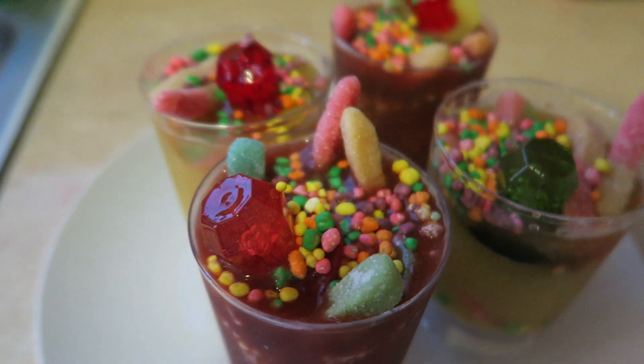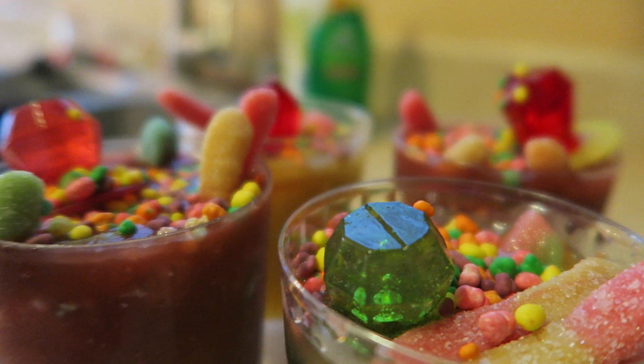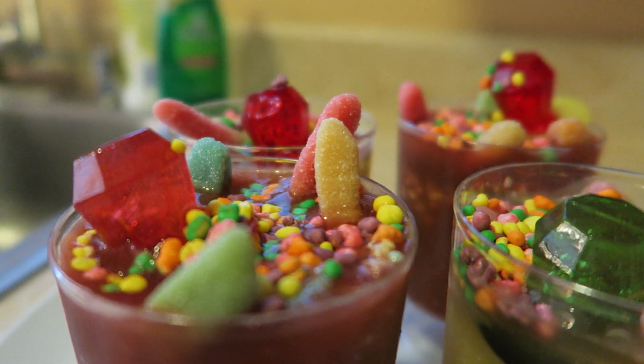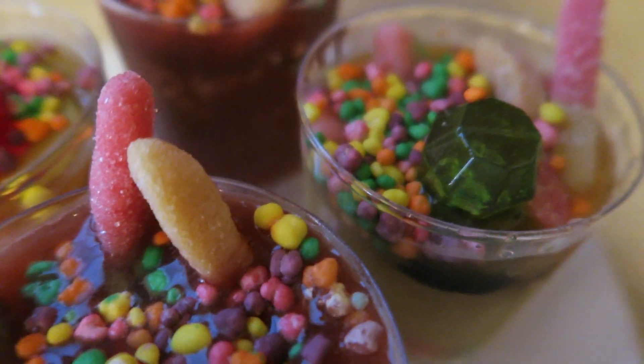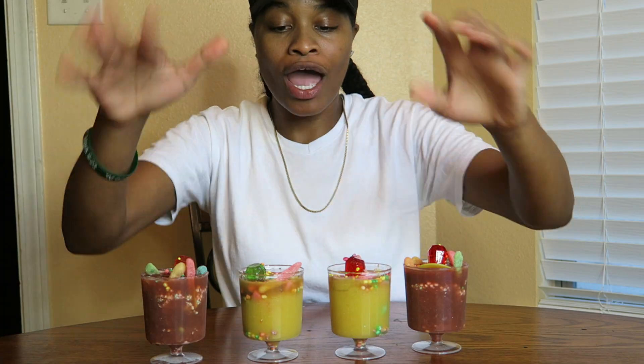So I will see you guys then. A few moments later. So after you are done, this is what your candy slushes should look like.